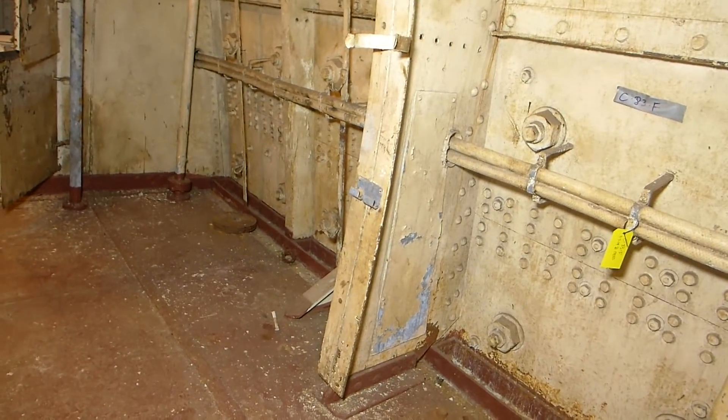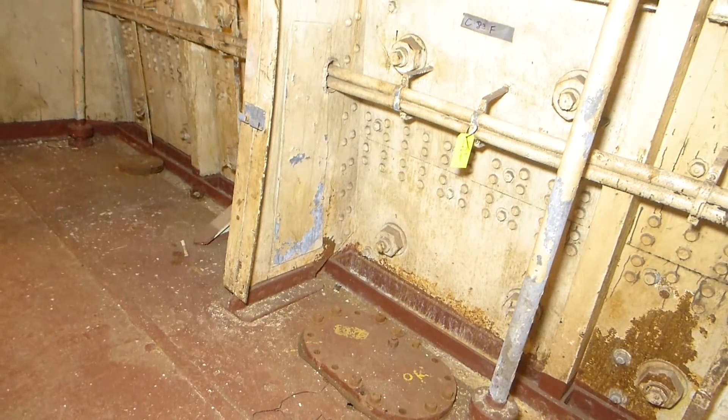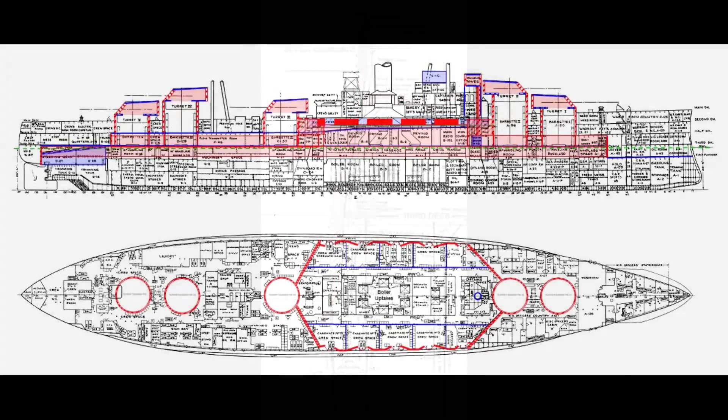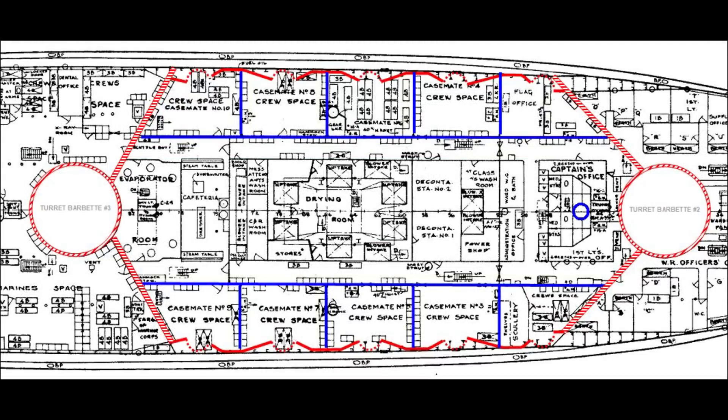This armor was a little thinner than the main belt. The last bit of side armor is the upper casemate, which is relatively thin at 6½ inches and offers little direct protection against anything larger than 5- and 6-inch shells. The upper casemate armor combines with diagonal armor and the number 2 and 3 turret barbettes at its forward and aft ends to enclose the central portion of the second deck in what is called the armored citadel.